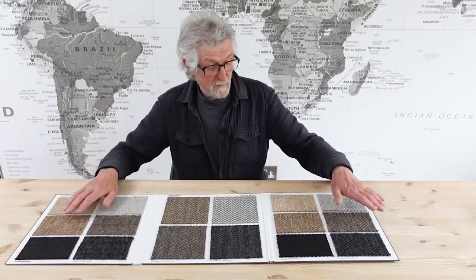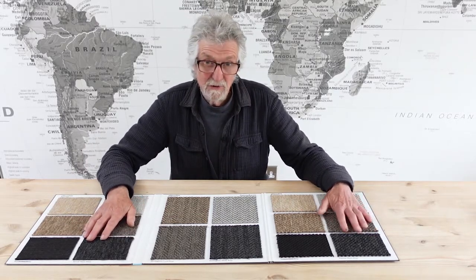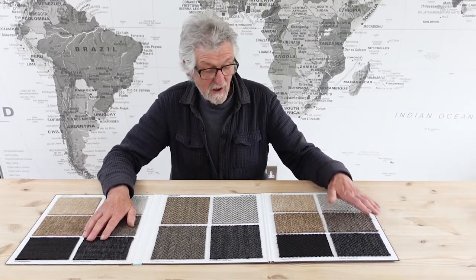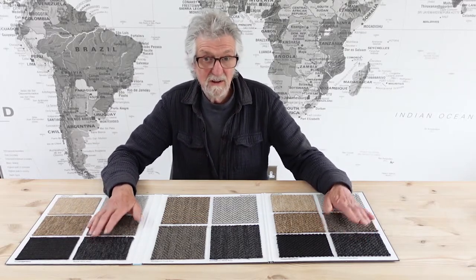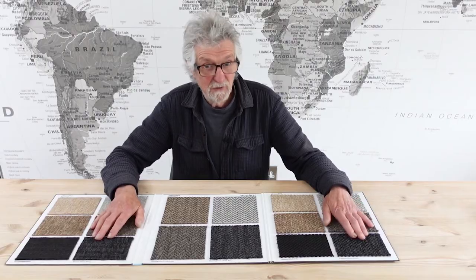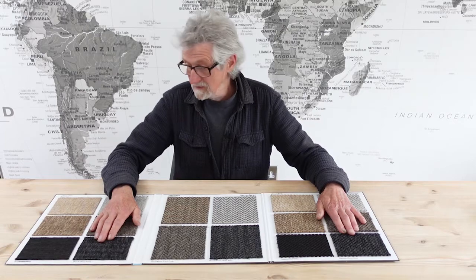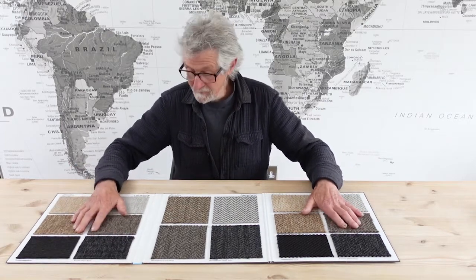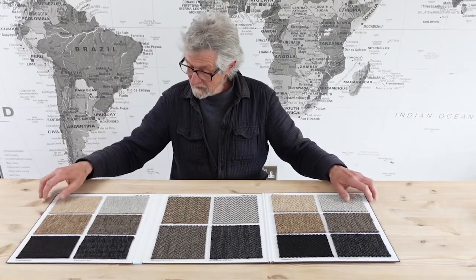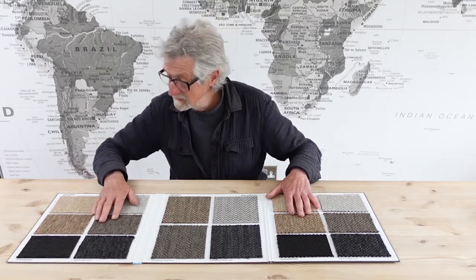The idea behind this carpet is that it looks like sisal, but it's actually made from polypropylene. It's softer to the touch than real sisal, and it is incredibly hard-wearing. You can use this anywhere — even outdoors. It would actually make a very good runner as well for your stairs or in a hallway. It comes in four different styles.